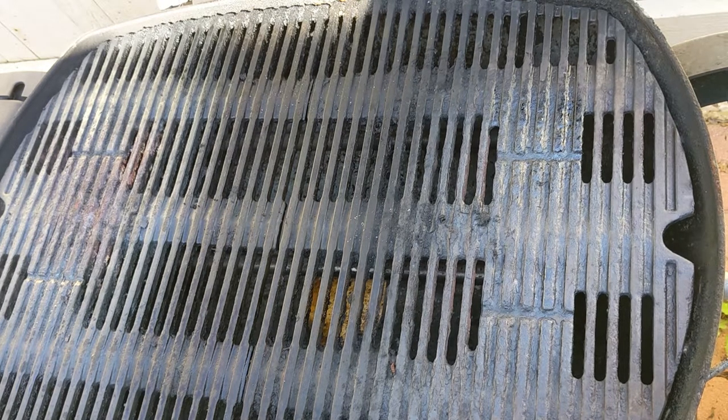Hello everyone. I got this Weber Q grill for free from a colleague. It works really well, except the grate has rusted.